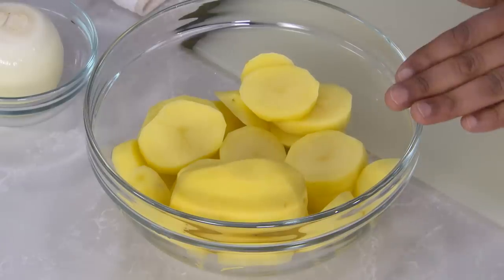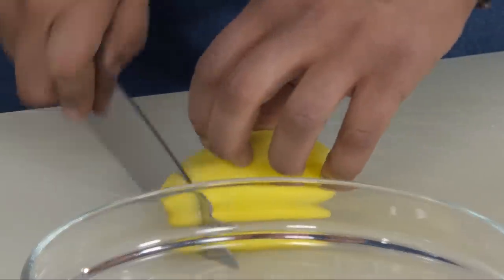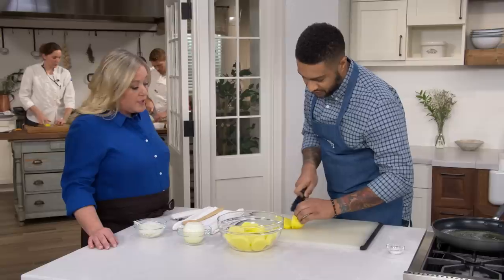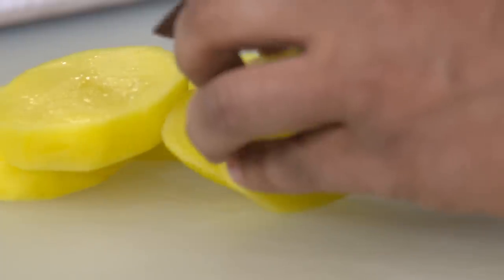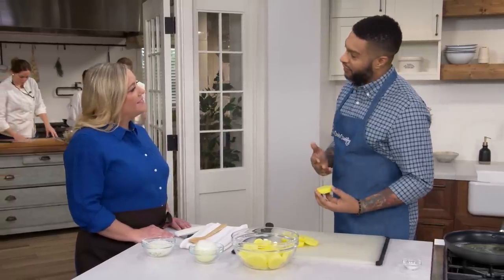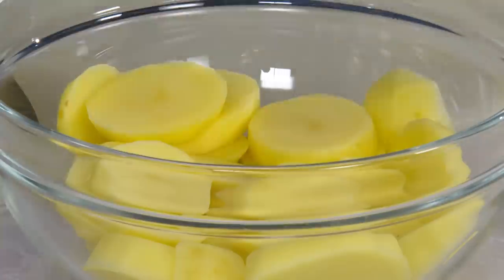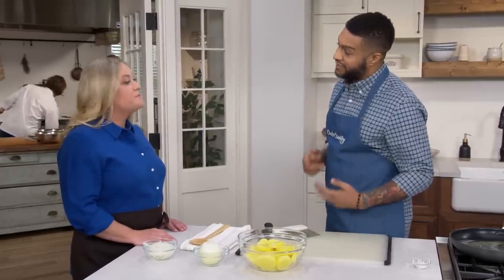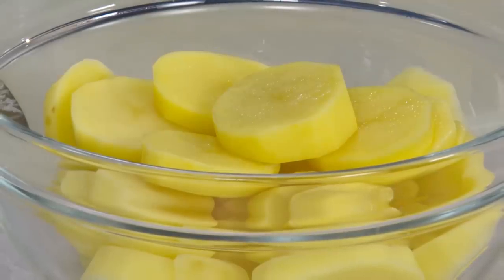I have two pounds of peeled Yukon gold potatoes. You want to cut the potatoes on the thicker side, about a half inch. The thicker cut is going to allow them to fit in the skillet easier, allow more browning on the potato, and it won't overcook. We found that Yukon gold potatoes had a deep flavor and a tender texture. We also tested russets — they were a little too dry — and red potatoes, which were just okay. The Yukon gold potatoes were the best by far.